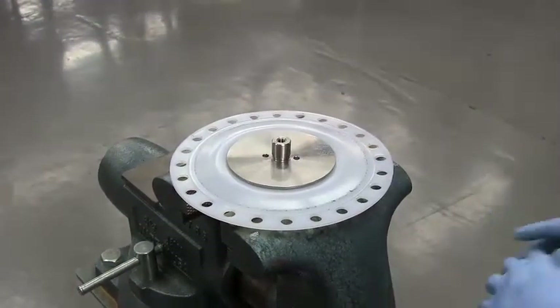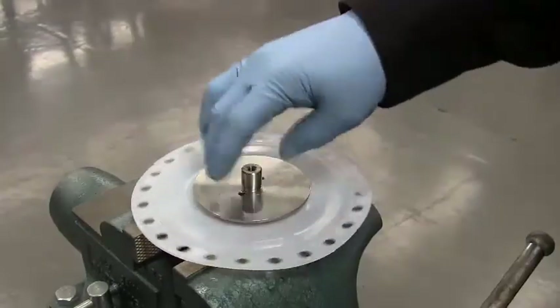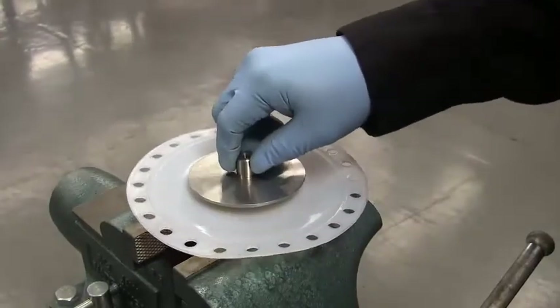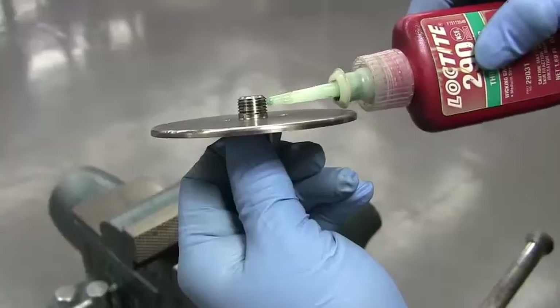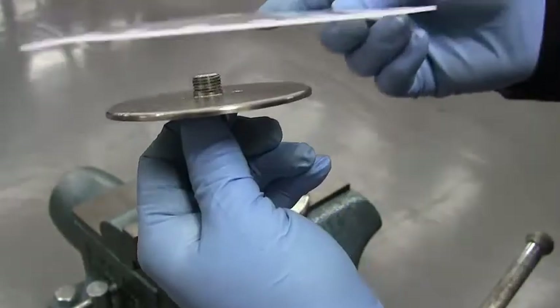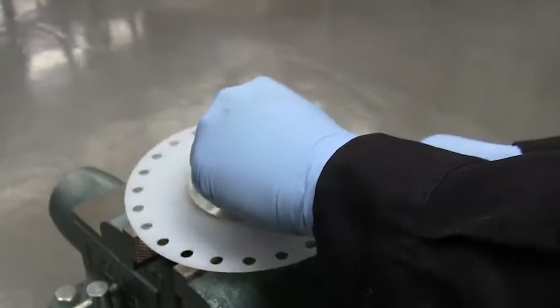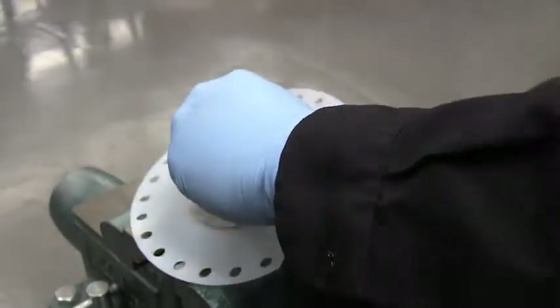Use the spanner wrench to remove the lower diaphragm plate from the assembly. Remove the diaphragm and replace with the new one in reverse order. Apply one drop of Loctite 290 to the threads of the lower diaphragm plate. Thread the parts together and tighten one-eighth to one-fourth inch turn.